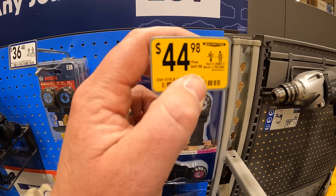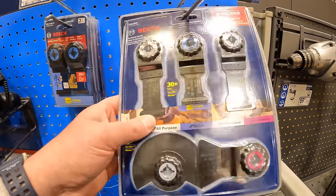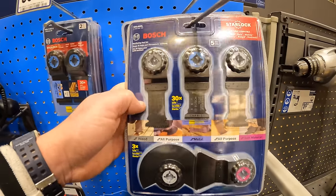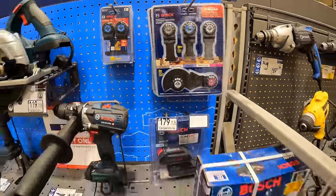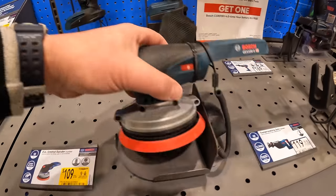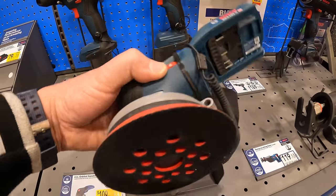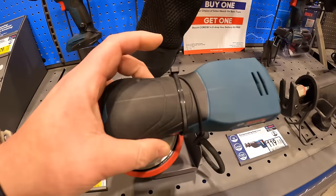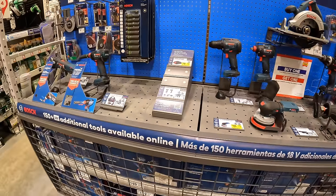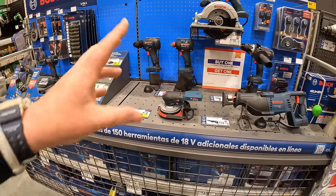$44.98, was $49.98, for their Starlock oscillating blades. $109 for their 5-inch orbital sander — very low profile. I love the low profile. Bosch doesn't really have too many sales going on over here, but I wish that they would at this Lowe's location.